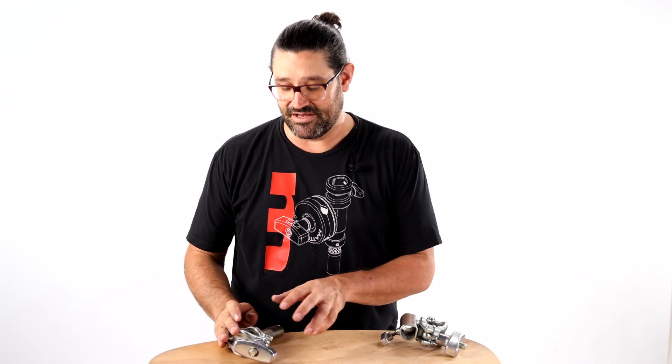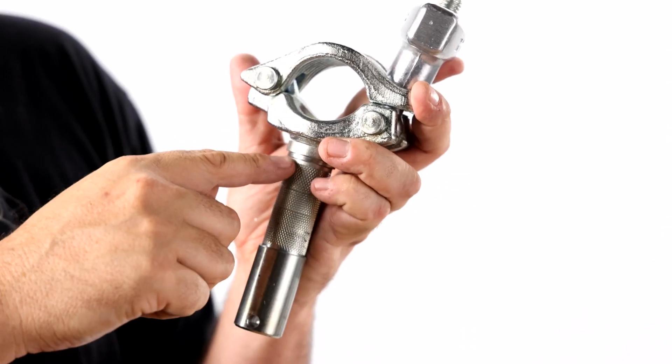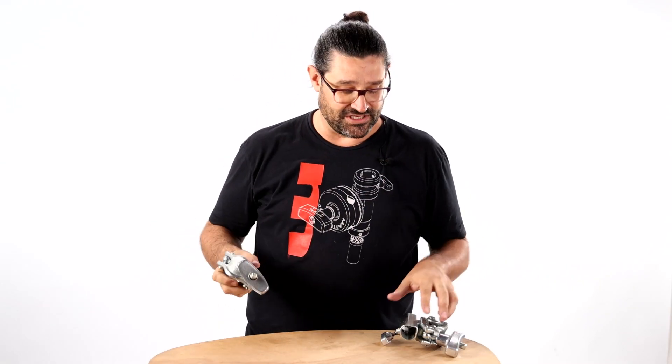Martine from Matthews with another important safety tip. All of our junior pins now feature an elongated undercut, which is an important safety feature.